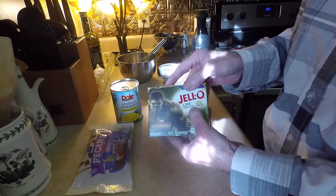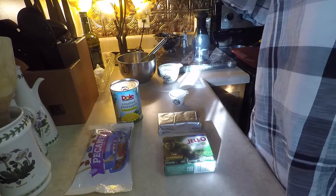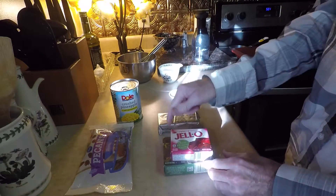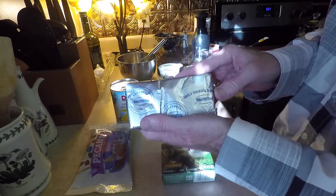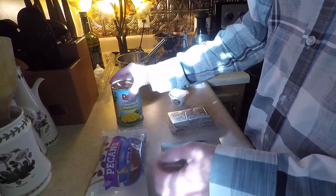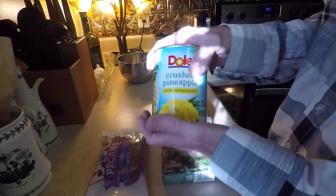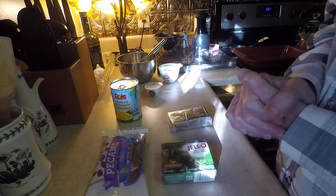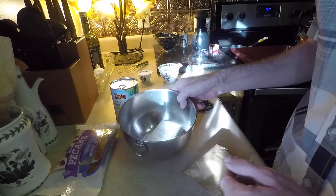It consists of lime jello — one large box of lime jello, not a small box. A small box is like this size; you want the large box. One block of cream cheese, a cup of chopped pecans, one large can of crushed pineapple very well drained, and a quarter cup of sugar. That's pretty much it, so we're gonna start and I'll show you how it's made.